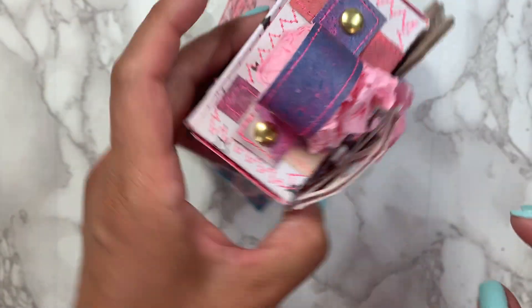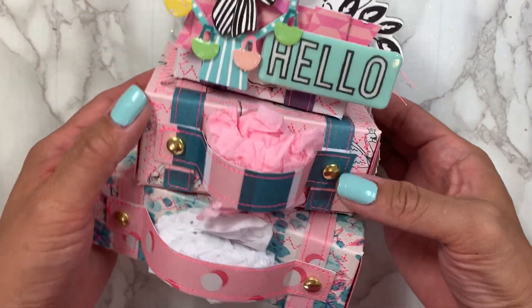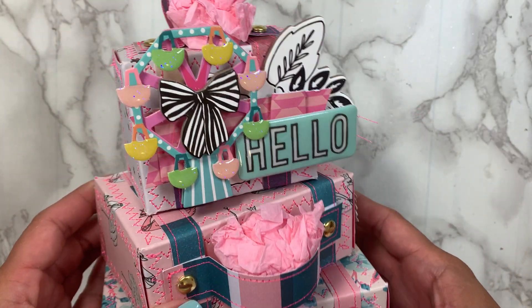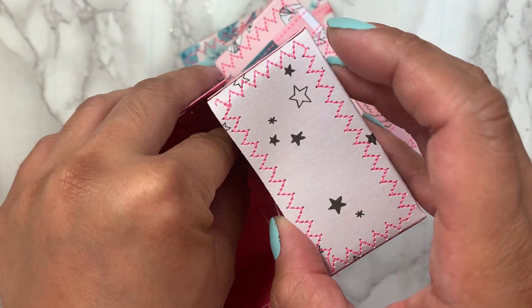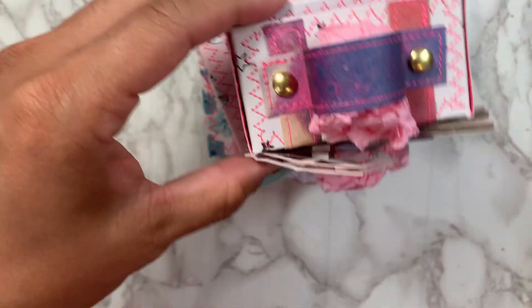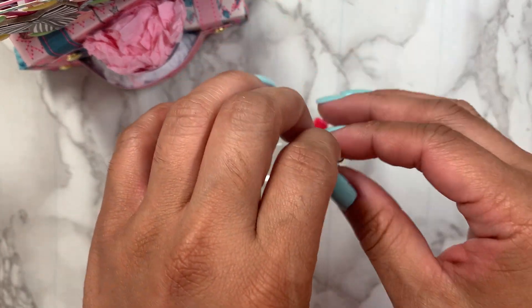And then I made this suitcase stack. Every swap I've been doing lately, I've included these suitcase stacks — I just love it. This one uses carousel. I did a little cluster here and then a cluster in the front. I love how that turned out. And on the top one, I included this dangle charm, which I made her too. I kept one out so I can show you guys, and I just love it.